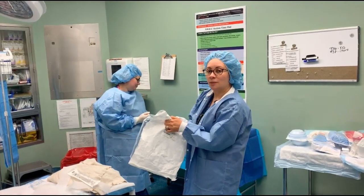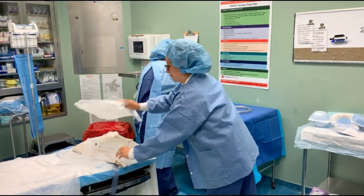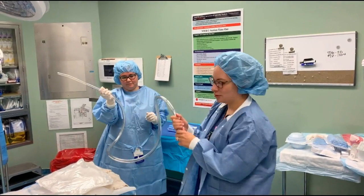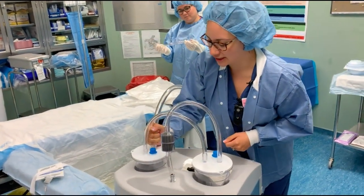At this point, we need to open the tubing and the curettes thoroughly. It will pass on the tubing, and at this point, you're going to put it into the suction canister.